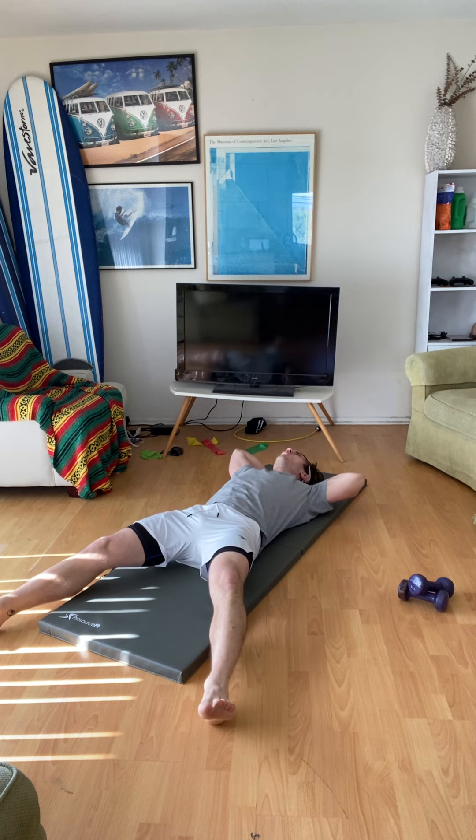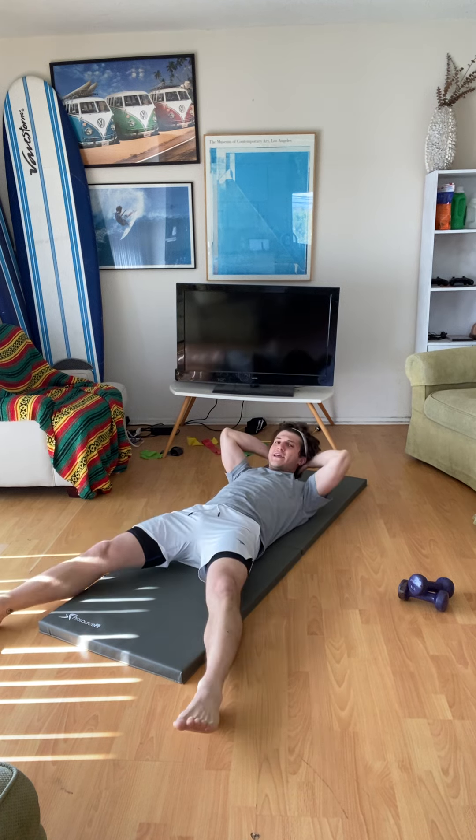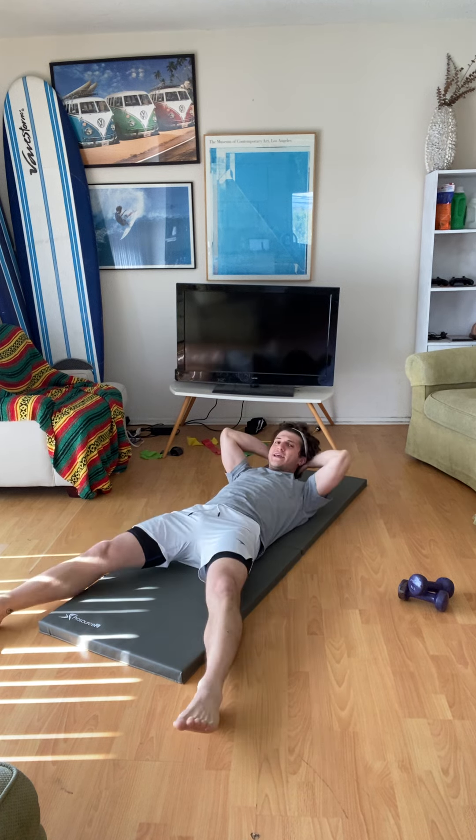We're gonna do a sit-up: breathe in, breathe out, tighten the core, sit up, legs together. Breathe in, breathe out, legs together. If you want to make it really hard, keep your legs up the whole time.